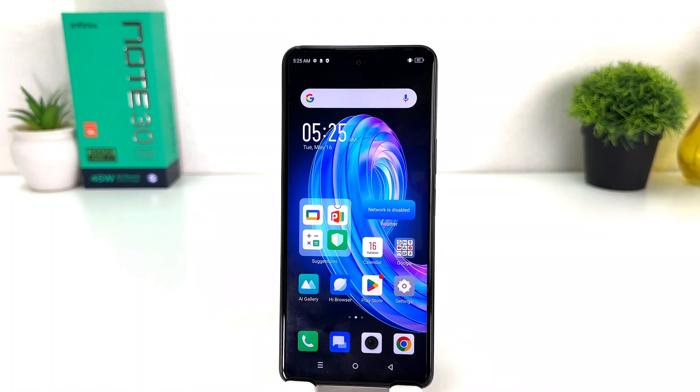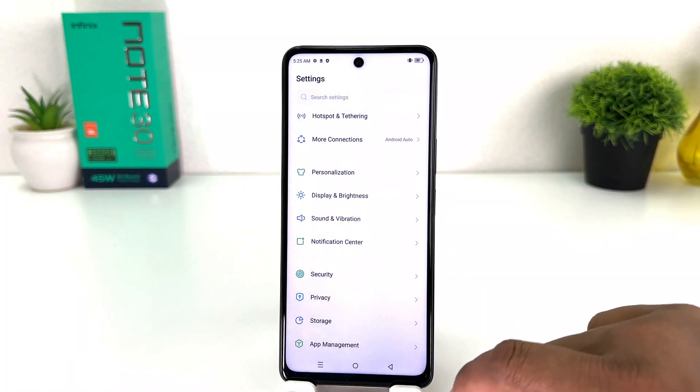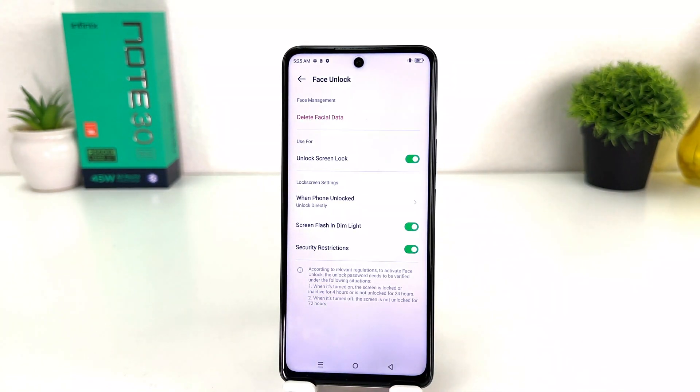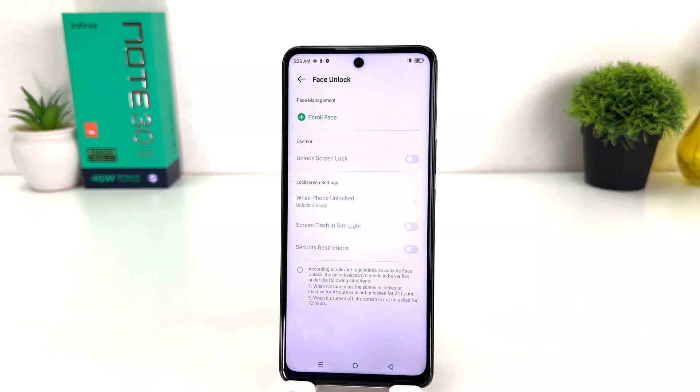Now you might be wondering how to delete your previous face data and set up a new face lock. For that you need to go into your Infinix Note 30 Settings section, then click Security, and then click Face Unlock. Draw your pattern to verify. Now if you decide to delete your previous face data you can click Delete Face Data and a pop-up will appear. Click Delete to confirm.